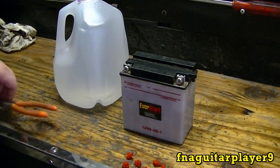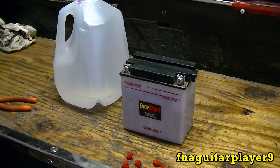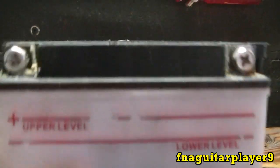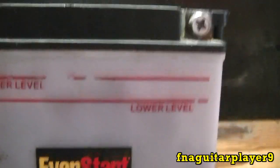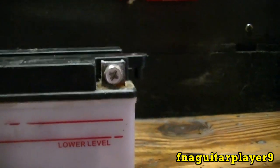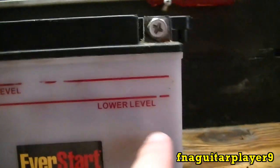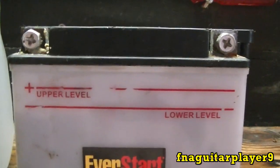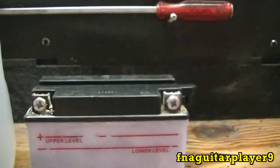I bought this battery new about two or three years ago. I'm just trying to keep from buying a new one because that's about a $40 battery. I'll try to do a close-up here so you can see where the levels are on each cell. You can see the one on the negative side is a little lower, so we're just going to top them off to that upper level line.